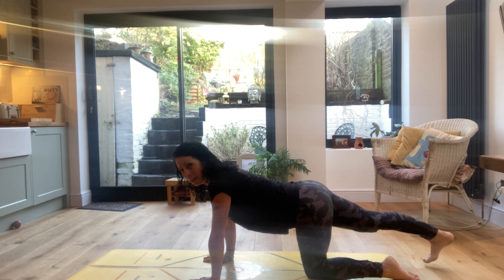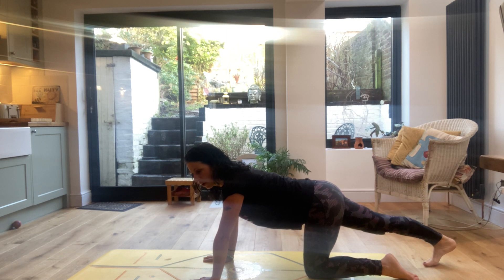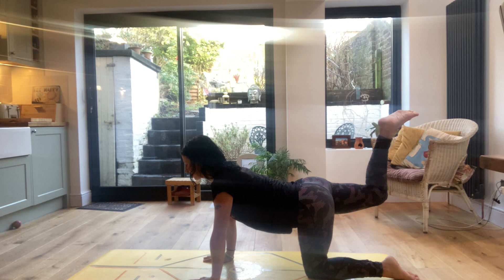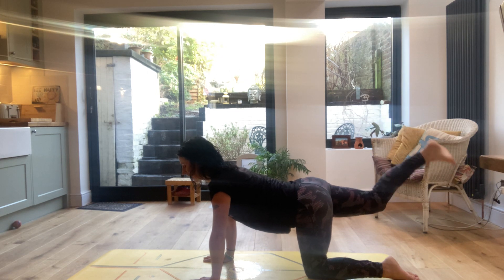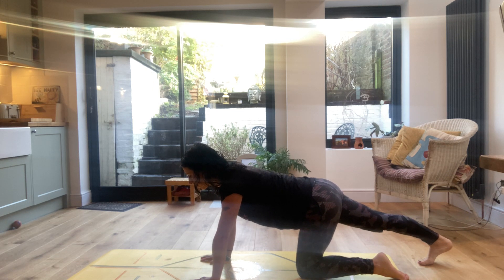And then relax the leg down, press the toes into the mat so that you are stretching out the calf muscle, and lift that leg again. Relax it down into the calf stretch. We're going to do one more round before taking the other side.